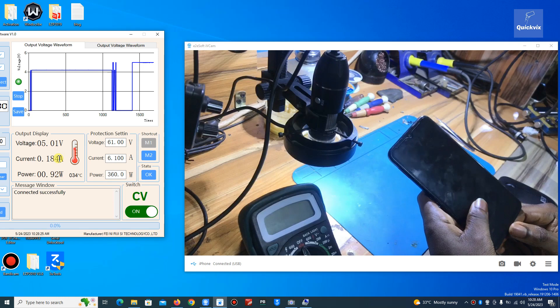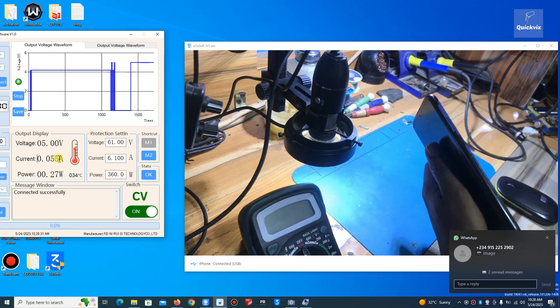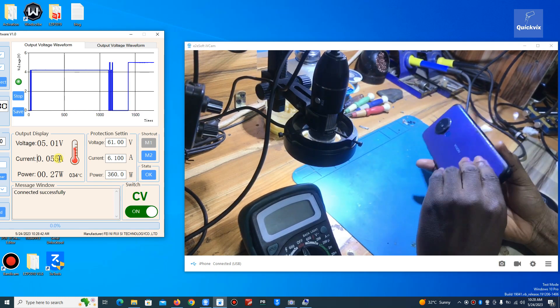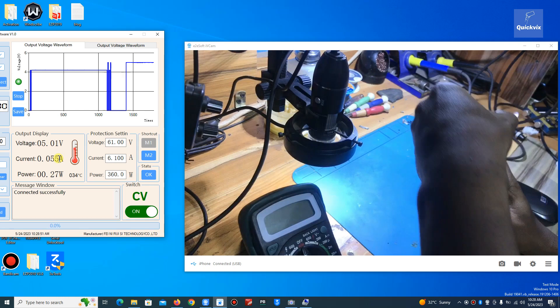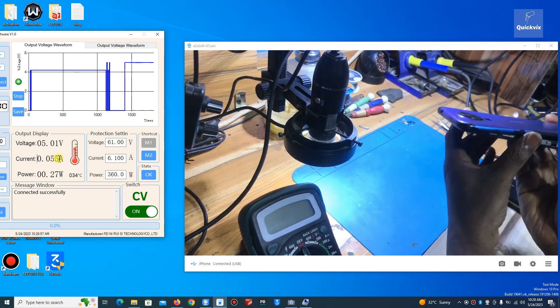Let me open the phone and see what is going on. This one is a Nokia — I think Nokia 1.4 or Nokia 5, something like that. I'll open the phone and first check the battery voltage to see if the voltage is enough to power the phone, or if it's low.